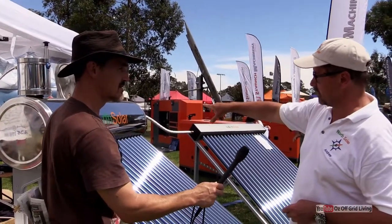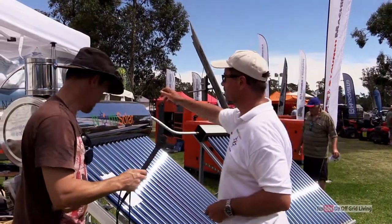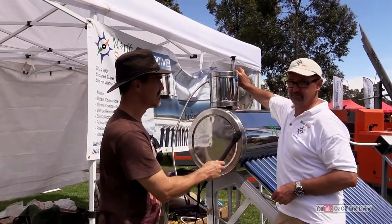At the moment this tank has just been heated at the expo, which has been running for the last couple of days, and it's running at 76 degrees, so it's pretty hot.